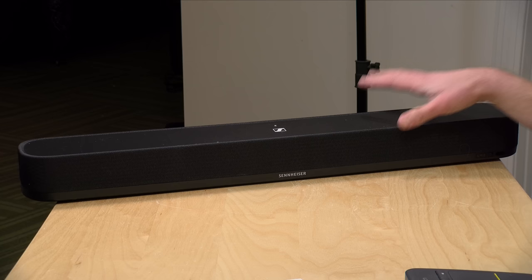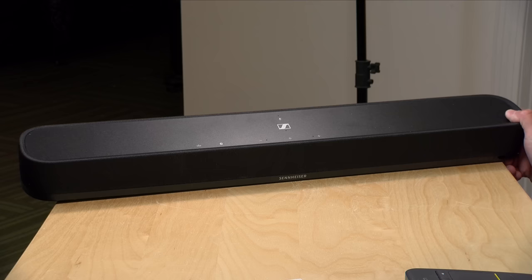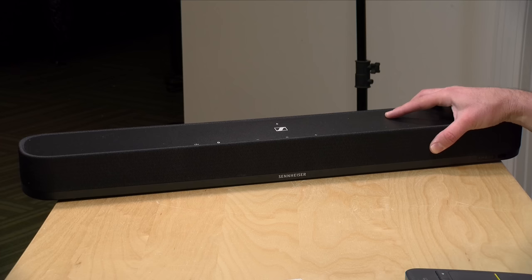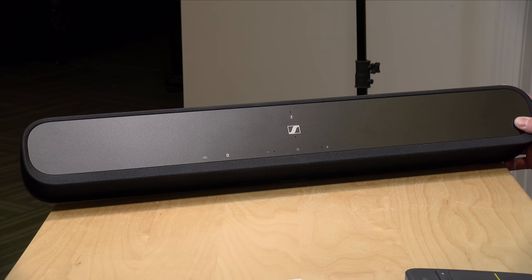Adding the subwoofer does help things out quite a bit. It takes some of the lower-end load off of the speaker in addition to playing frequencies that the speaker is not capable of. The nice thing with the subwoofer is that it connects wirelessly over Bluetooth using the LC3 codec, which is a higher-quality audio codec, so you do get better quality running wirelessly to that subwoofer. Although the subwoofer does have an input on it, this particular soundbar only communicates with it over that Bluetooth connection. You can connect up to four subwoofers to this soundbar, which is a bit of overkill, but one subwoofer is enough and it will certainly add a lot more punch to films and other things you're watching.